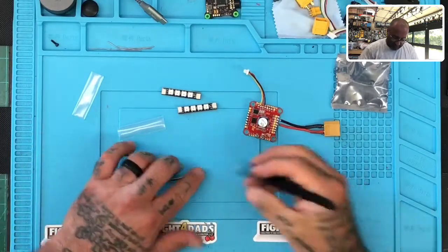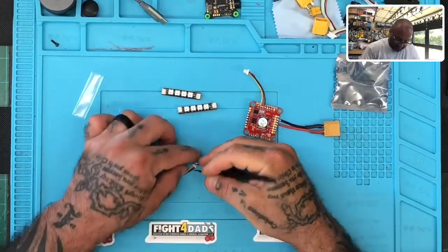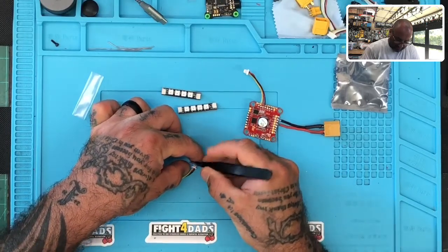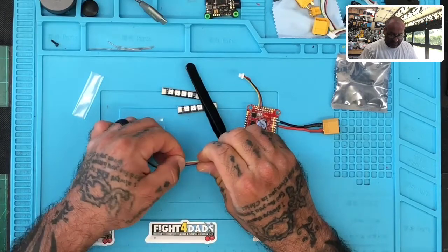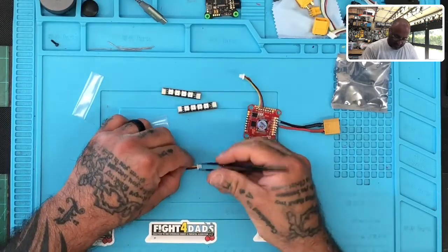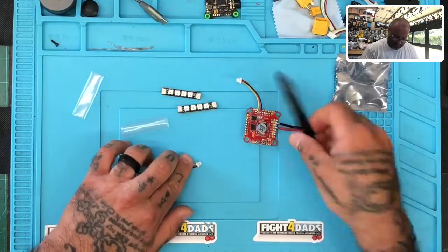First thing is I'm going to take the yellow cable, which is the signal wire, out of the plug. So let me just get something sharp to pull the tab back just like that, and we are going to remove the signal wire here. You could cut it, but I don't.